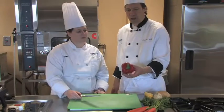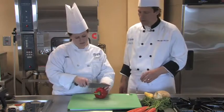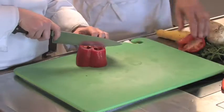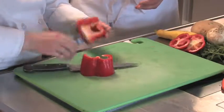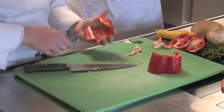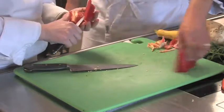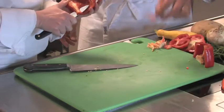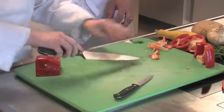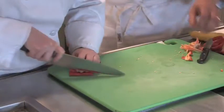Peppers are a little bit more of a challenge because they are such an irregular shape. She's going to begin by cutting off both ends. Then she's going to lay it flat, cut it open, and trim out the membrane. This white membrane in here — you want to remove that too. It's not very palatable and there's a lot of fiber in there. She's just trimming that out.